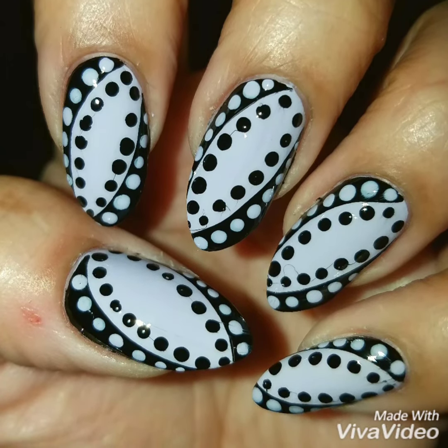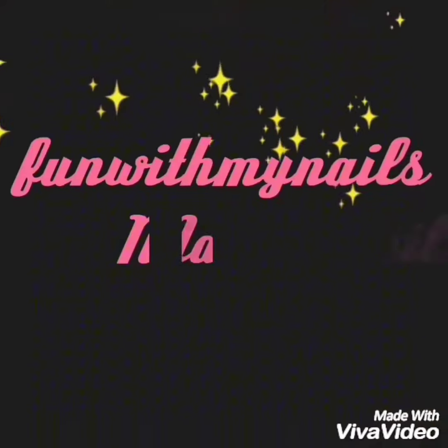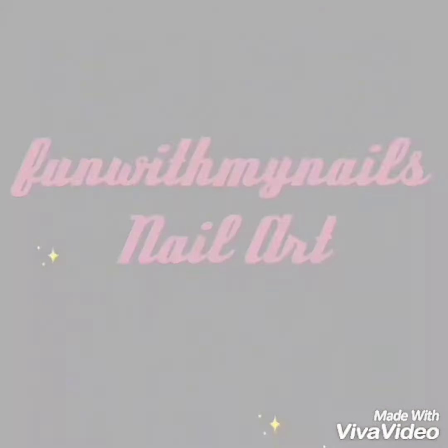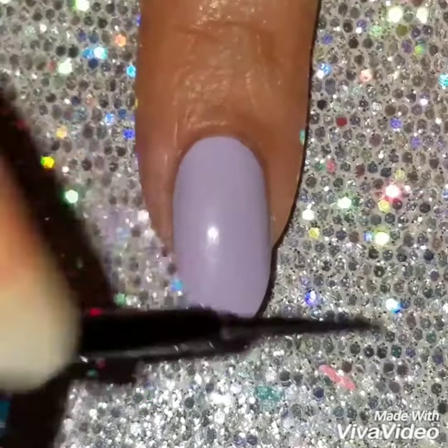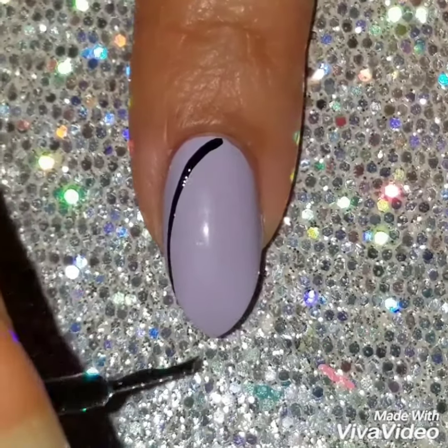Hey guys and welcome back. Today we're going to do this really easy freehand nail dot design. I've already painted my nails with this lavender polish. It's by Revlon. It's such a pretty color. I just love the look of it.